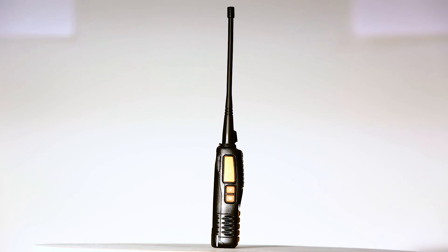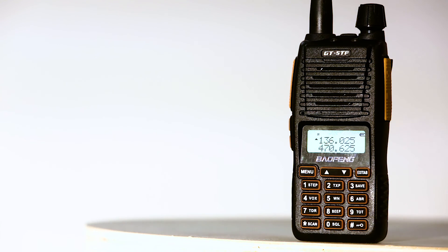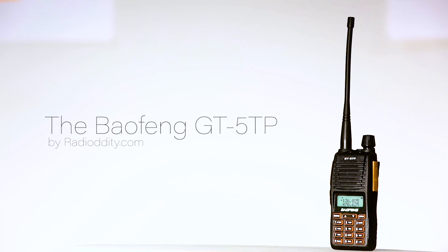The GT5TP is a versatile workhorse, which is ready for whatever you can throw at it. Get yours today, exclusively from Radiodity and Sanatop.